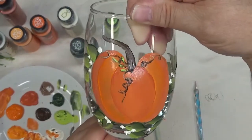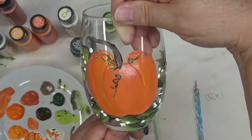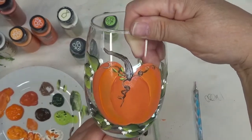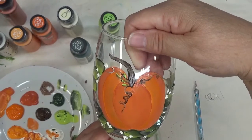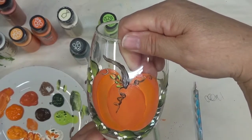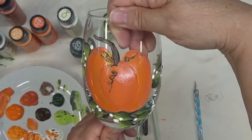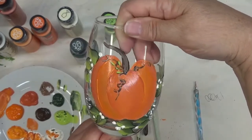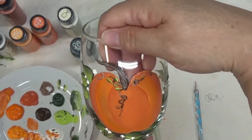Hi there! This is Amy. Thanks so much for stopping by. Tonight I'm going to show you how I painted this pumpkin design. I figure with fall just about here, I need to start doing some fall and holiday type designs for everyone. So tonight I'm going to show you how I painted this cute little pumpkin design on a white stemless wine glass.